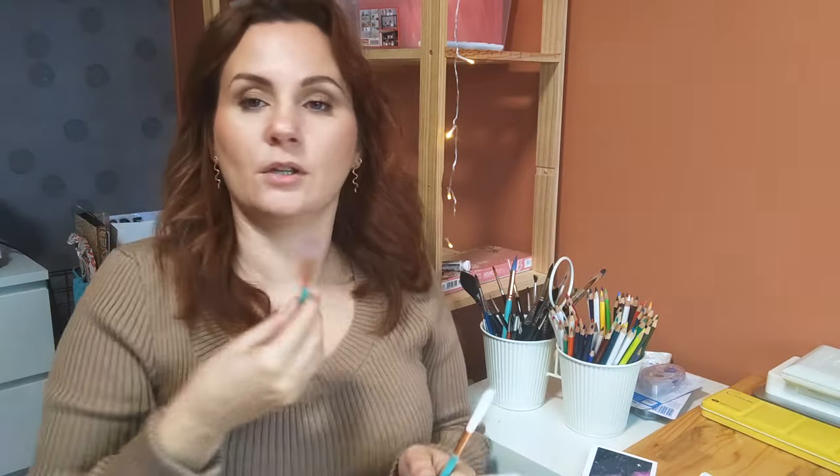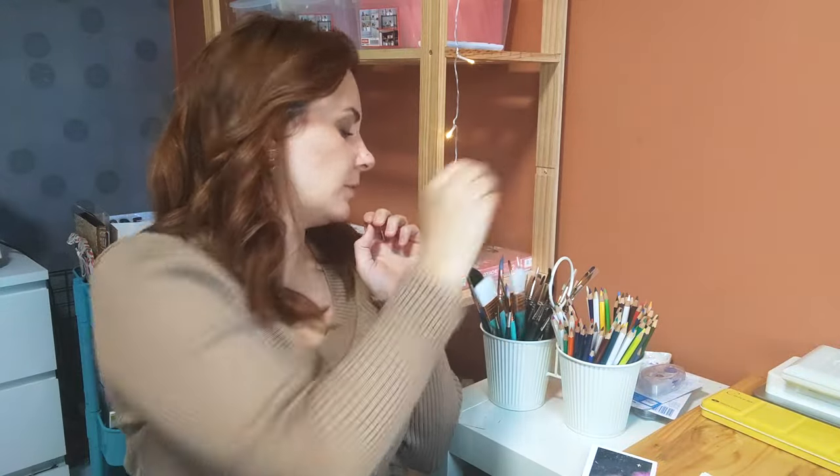J'ai les pinceaux aquarelles comme ça. Je les trouve pas dingues. Ils sont bien, mais ils sont pas fous. Et en plus, ils se tâchent super vite. Donc, ceux-là, ça va être pareil. Ceux-là, je peux les mettre de côté.